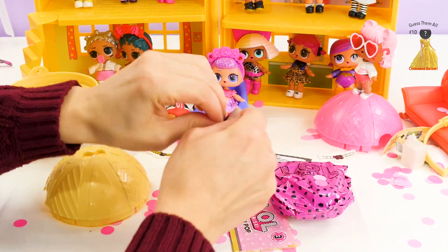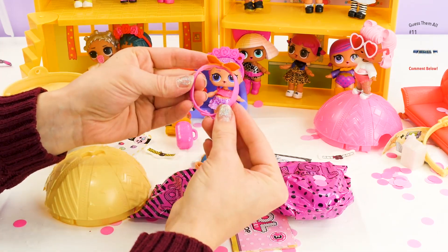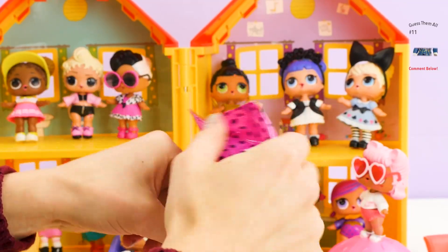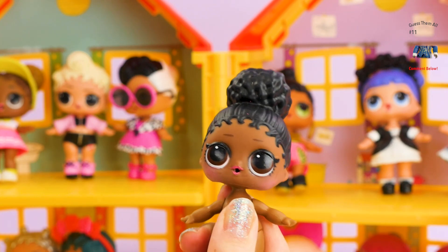So let's do it again — opening this. This is so cute! The pink and orange ribbon — totally hip. All right boys and girls, here she comes! And here she is — we got Foxy!